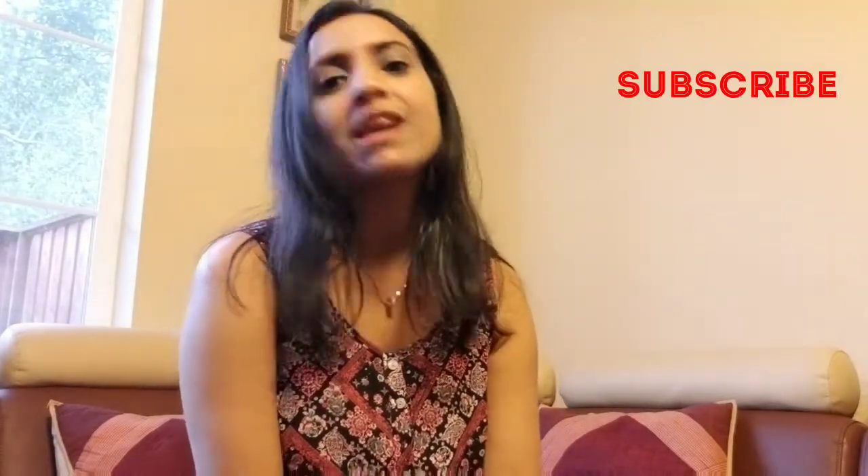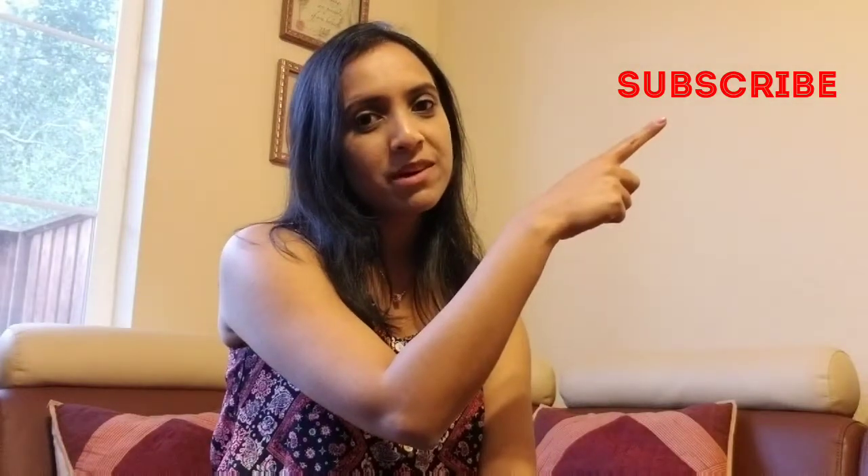Before we get started, if you're new to my channel, please click on that subscribe button so that you don't miss out on my videos. Okay, so let's get started.